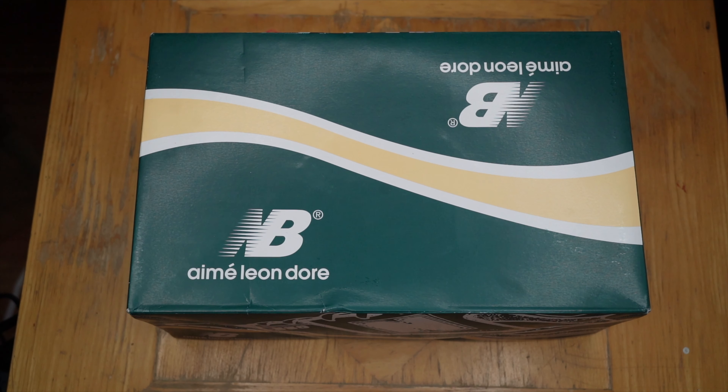It's Just Sneakers, we back with another review. Today we got the ALD New Balance 550. These were originally released back in 1989 and retro'd by ALD back in October.